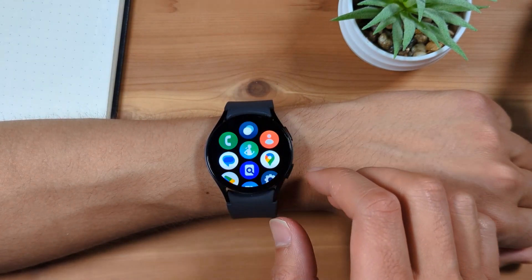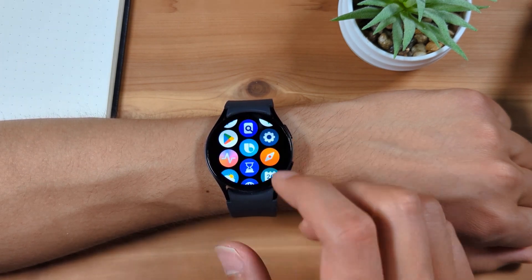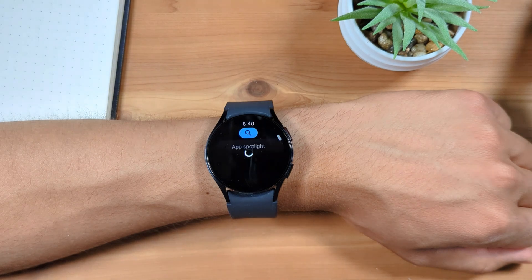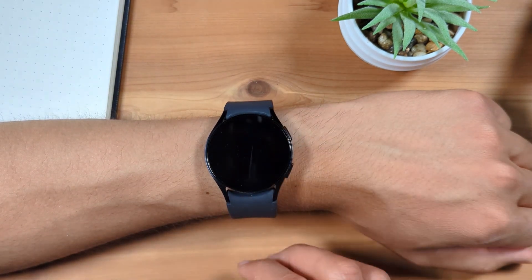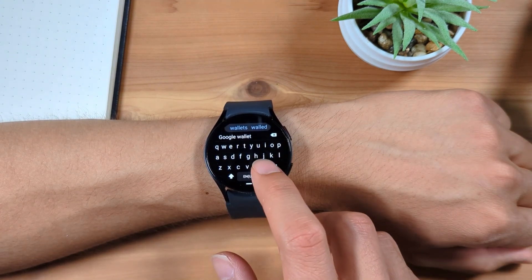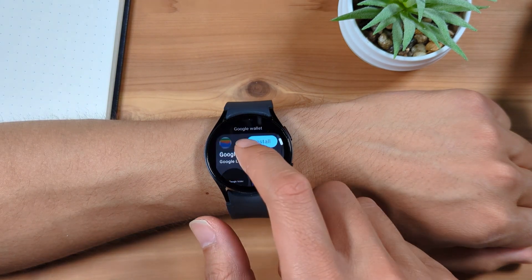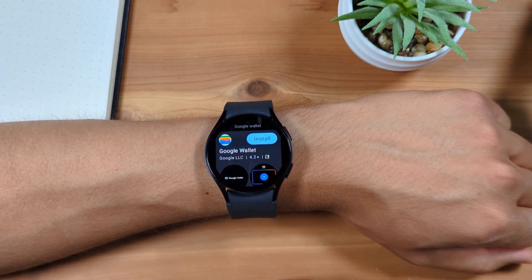First, swipe up to go to Apps and go to the Google Play Store. Tap Search at the top and search for Google Wallet. The first result should be Google Wallet by Google LLC.